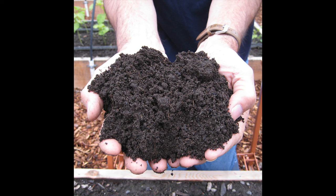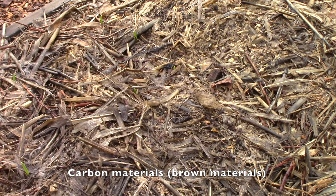What you're talking about is adding two times as much carbon, or brown materials, as green materials, or nitrogen. Carbon materials are also known as brown materials. They include things like dead leaves, dead plant material, animal bedding that contains straw and sawdust, torn up cardboard or newspaper.